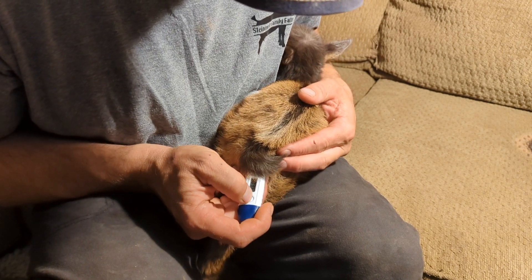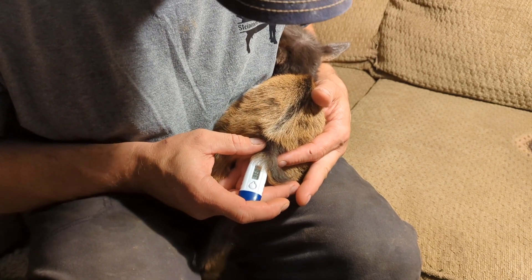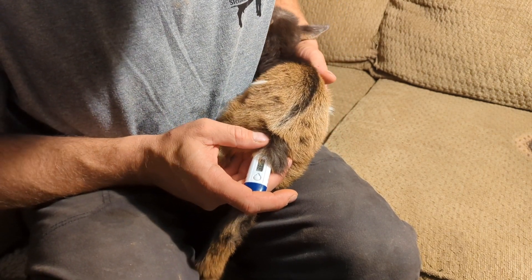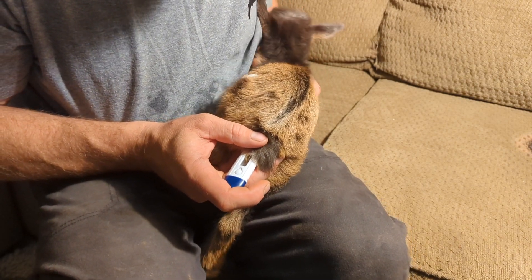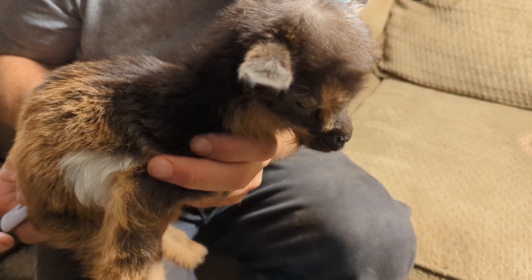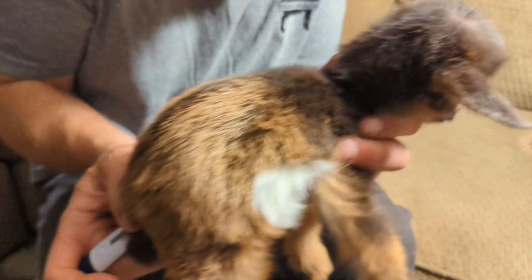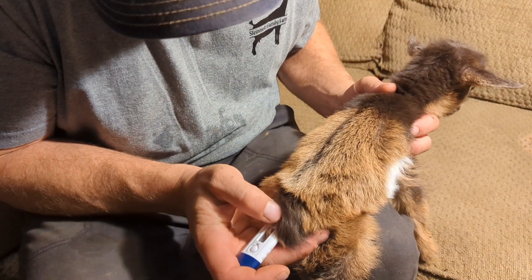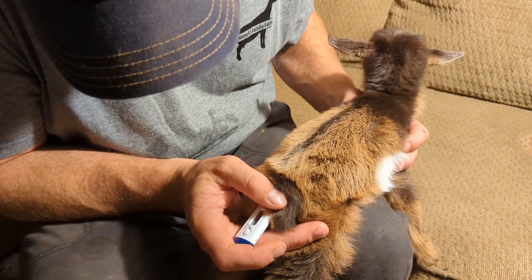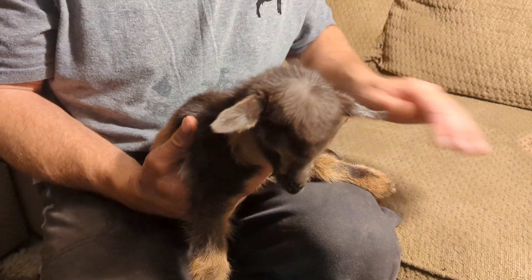103.6 — I'm gonna reset it and do it again just to make sure. 103.8. I'm just gonna hold it in there for a second before starting it — this thing seems to register temperature a little too fast. Alright, 103.8. I'm okay with that — that's improvement, that's improvement!